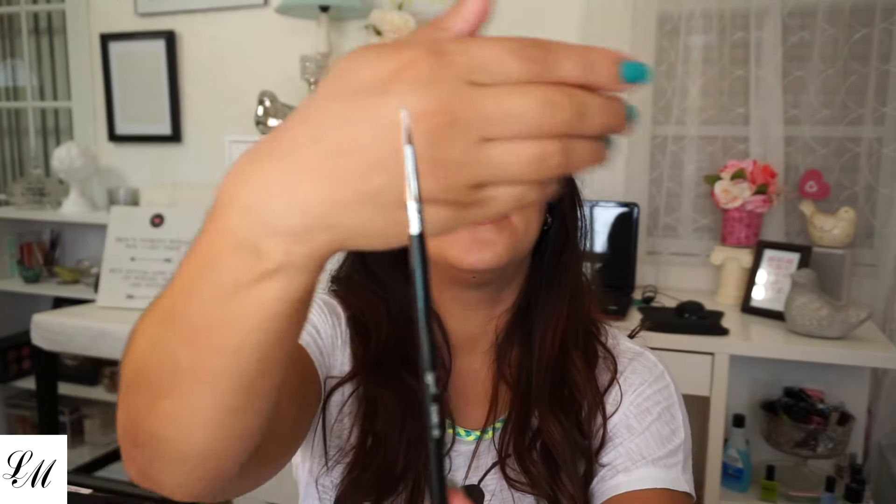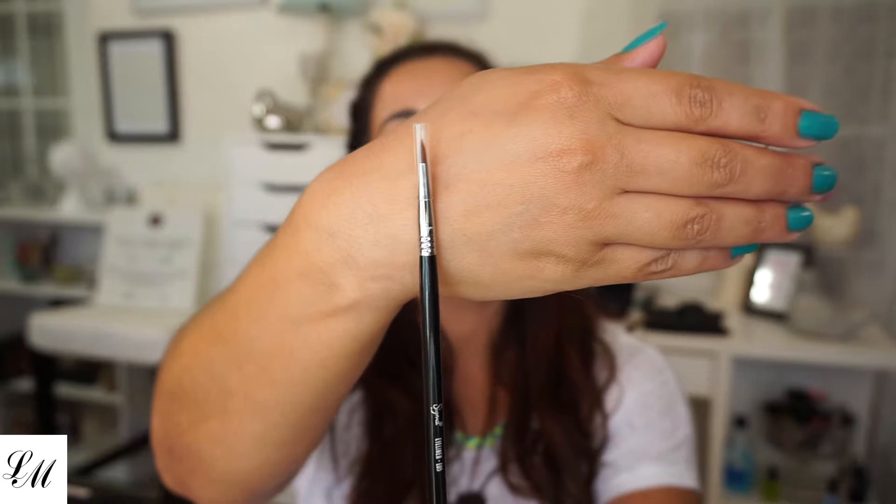The eyeliner brush is the E05. Here it is — the E05, which is the eyeliner pencil. It's really cute.